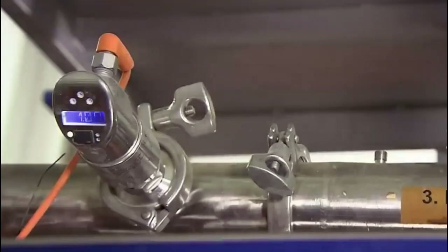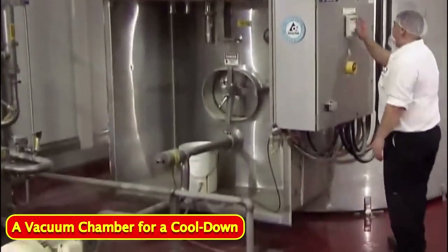The beverage then courses through steam-heated pipes, cooking it and killing off bacteria that may have come from the field. After that, it's into a vacuum chamber for a cool-down.